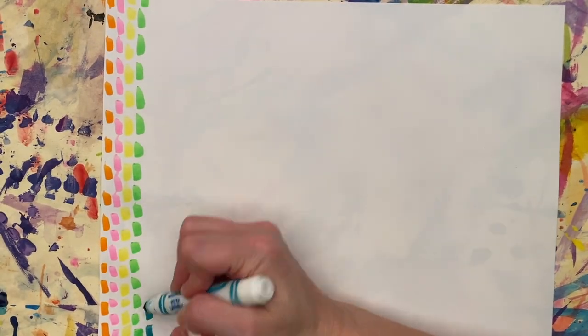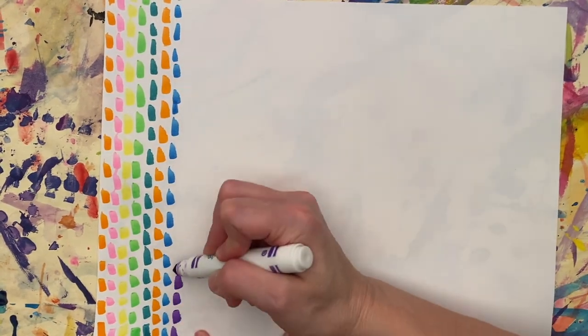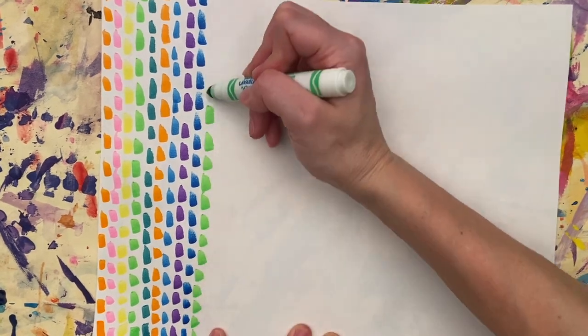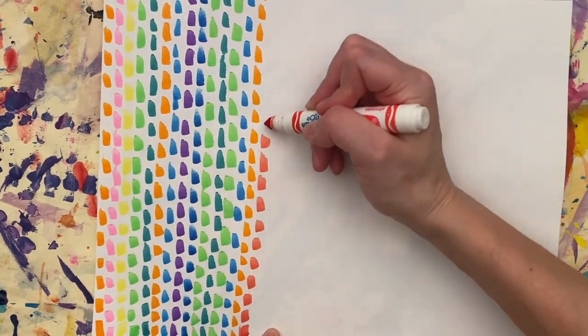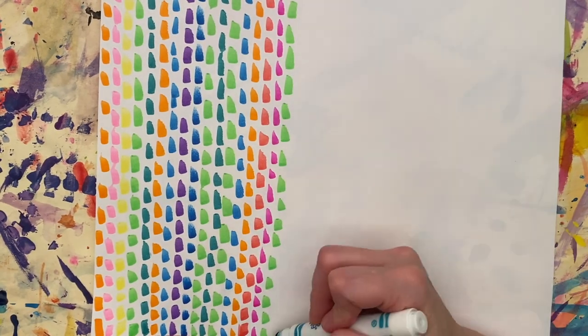Now, if you don't have paint and you don't have oil pastels, you might have markers. You can use markers for this project too. You can see this time I'm not going to use a shape and start in the middle or on the side — I'm going to just use dabs of color in lines. This is another method that Alma Thomas used, and you might decide to use this way to make a picture.